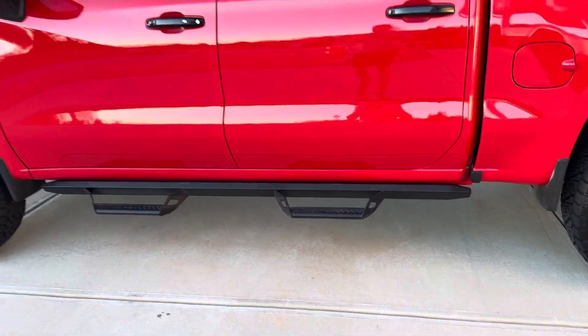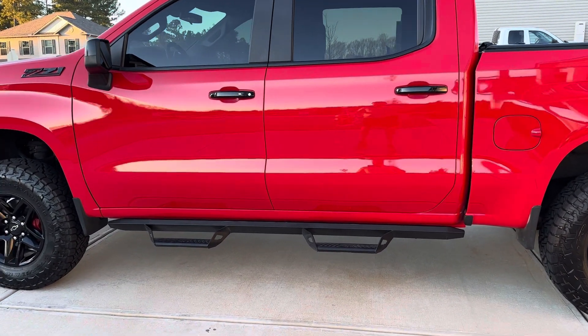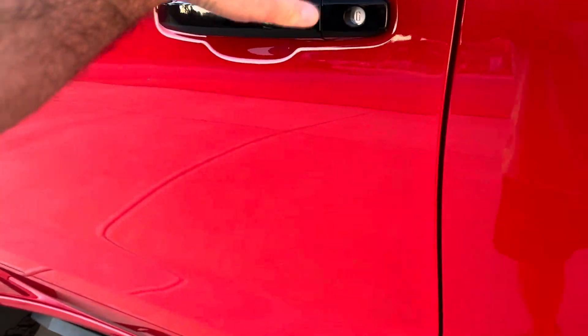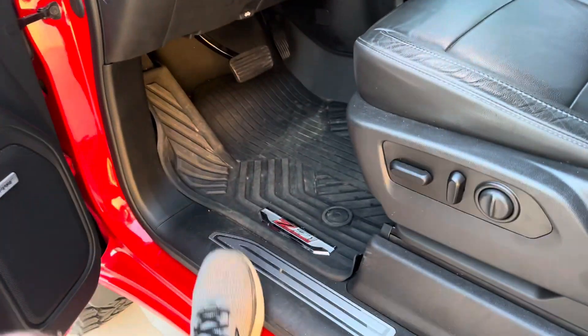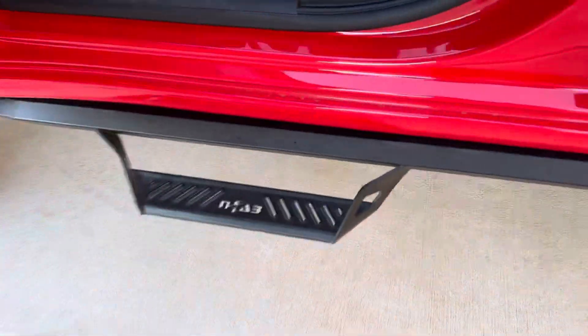They didn't really look that great before I jacked the truck up — it gives it a nice look. So if I'm getting inside you can definitely see that you need the step, because you gotta go way up. But they've got a nice design to them.